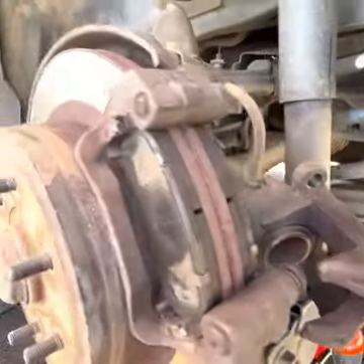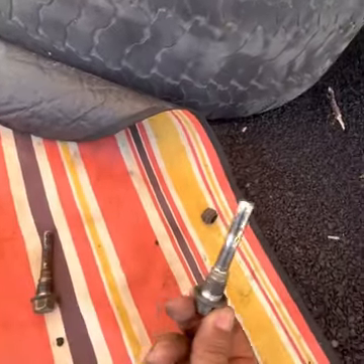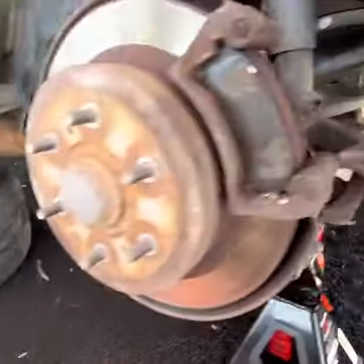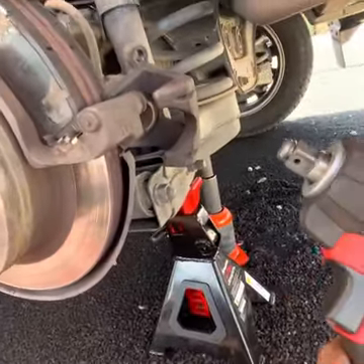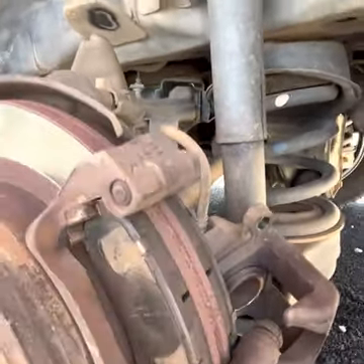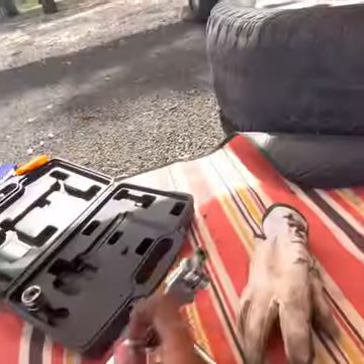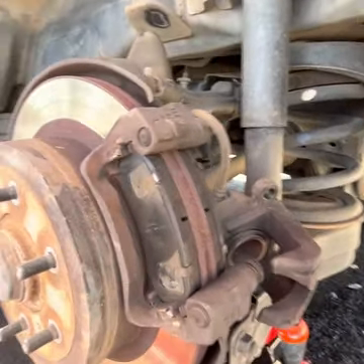We've removed the two bolts holding the brake caliper over its housing — they're size 17 bolts. They were fairly tight, so for the bottom one I used my impact wrench. For the top one I couldn't position the wrench in there because of the strut, so I just used a breaker bar. Either way, both bolts are now out.